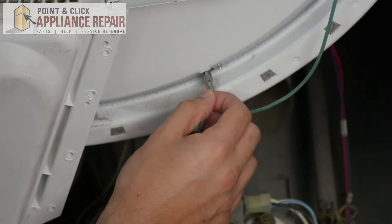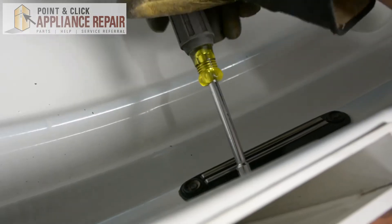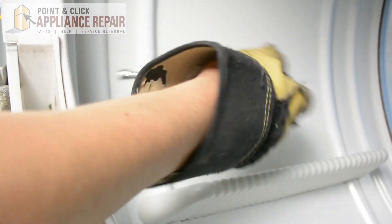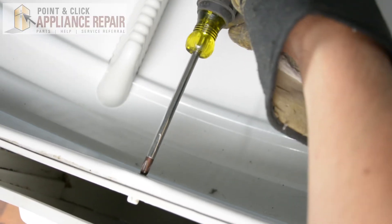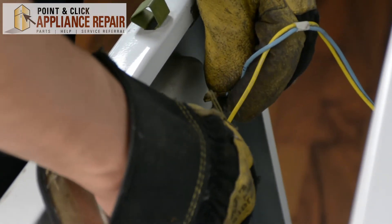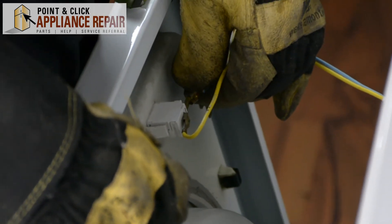Now we'll plug the blue wire back in here, and now we'll screw these screws back in on the inside of the duct assembly. Now I can put the filter back in, and now we can hook the wires back up. We're just going to make sure that we've got the wires in the same arrangement as before — yellow goes on this side and the blue one goes on this side.